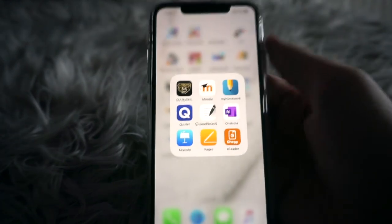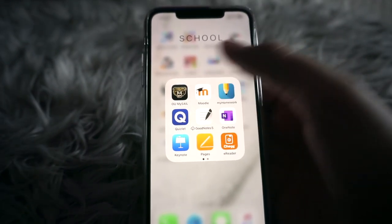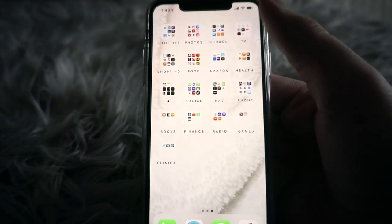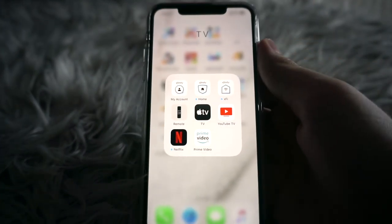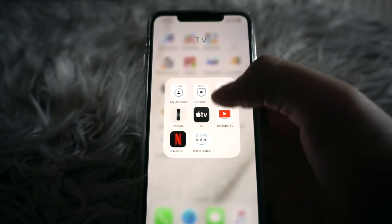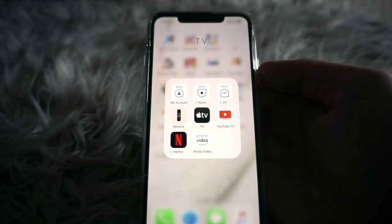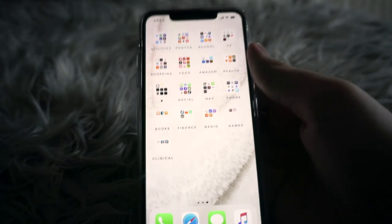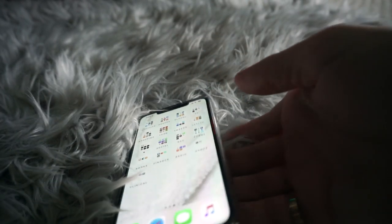I have a School folder with apps I use for university — Quizlet is my favorite. I also have a TV folder which has Comcast/Xfinity, Apple TV, YouTube TV, Netflix, and Prime Video. I don't really watch any of this on my phone, I just have it here just in case.